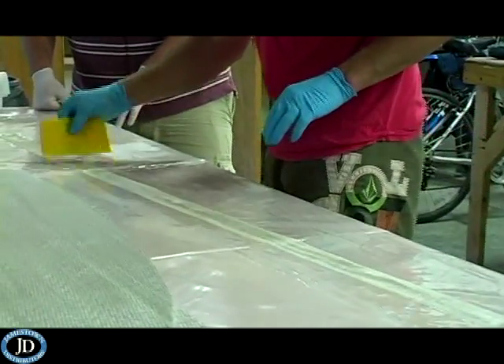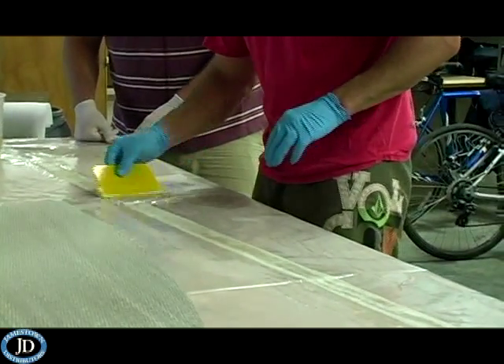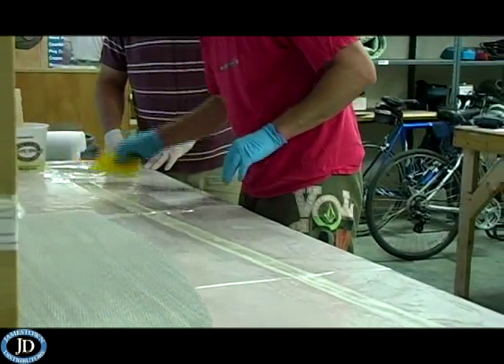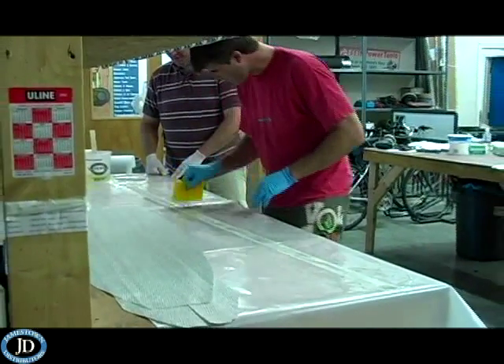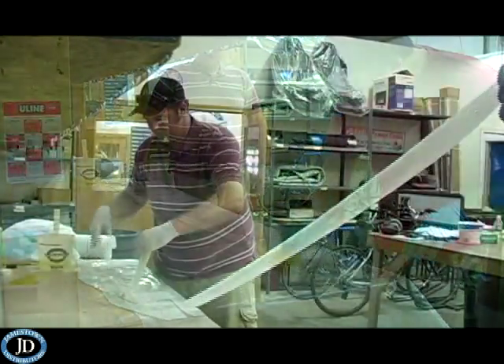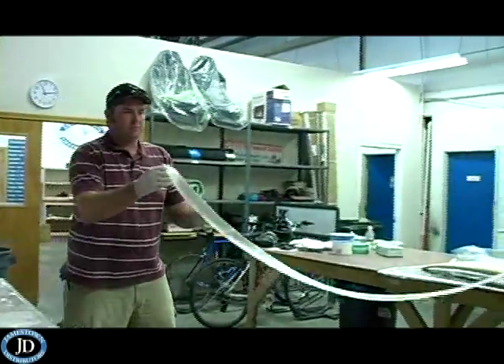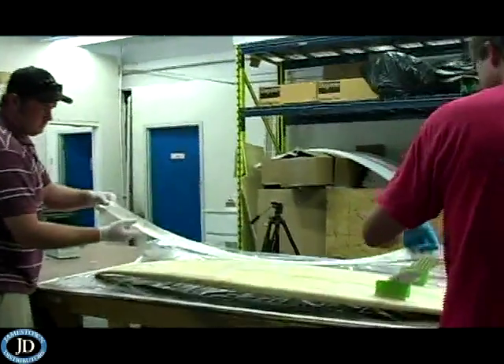Today we went with a 10-ounce cloth, and we also chose to use 2-inch tape for extra support for the rails. Now mix your resin and hardener. Pour a fair amount onto the tape. Use a spreader for a consistent and even saturation. Apply the tape to the rails, starting from one end of the board, working to the other end to minimize air bubbles.